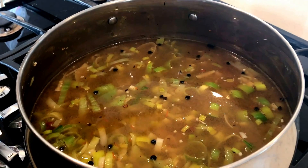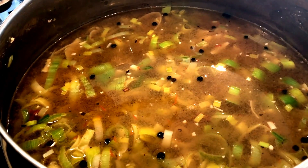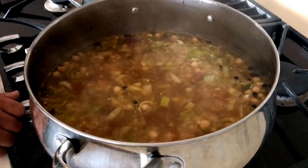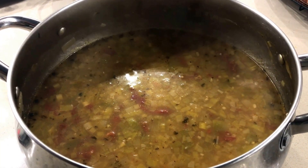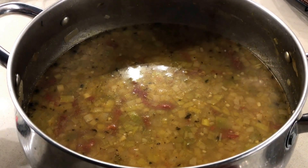We're going to cover and let it come to a boil, and then reduce the heat and let it simmer for roughly about 30 to 40 minutes. Now that it's boiling, we're going to reduce the heat and let it simmer. The garbanzo beans took a little bit longer, so we had to extend it to about an hour. And now we're ready to blend.